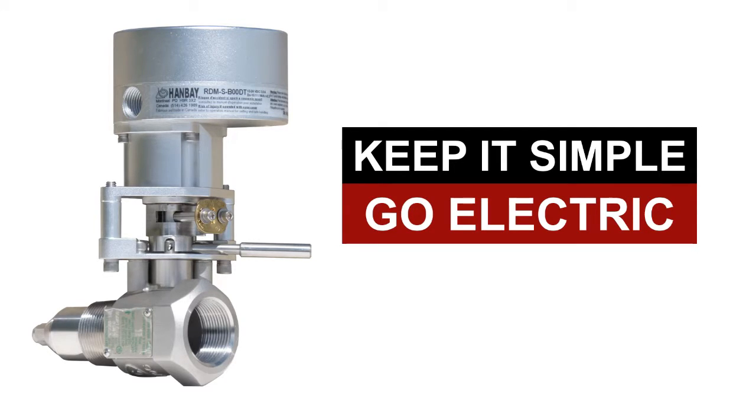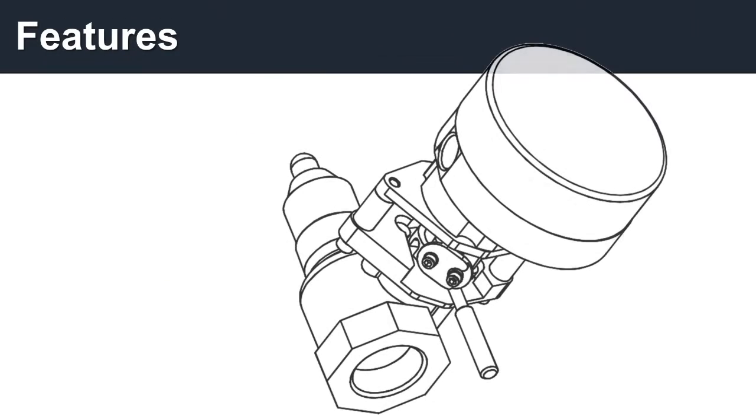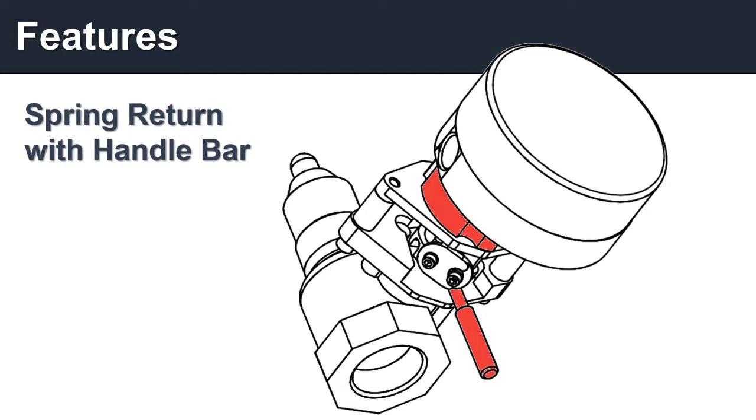Powered by as little as 12 volts DC, this compact actuator comes with some pretty cool features. First, we integrated a spring return handlebar for manual control.